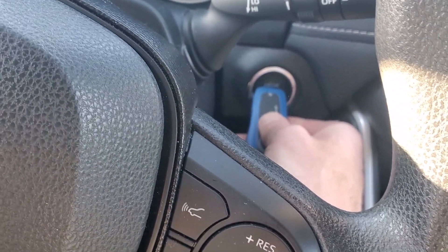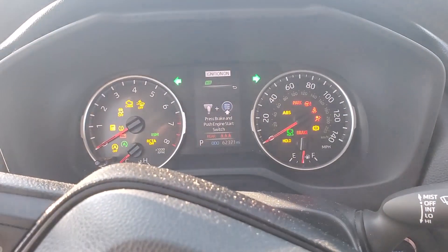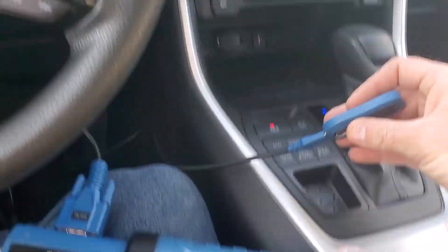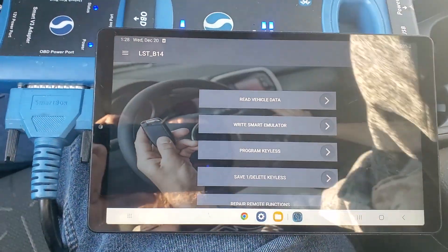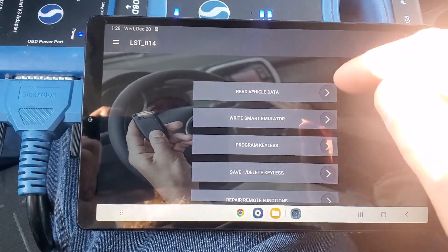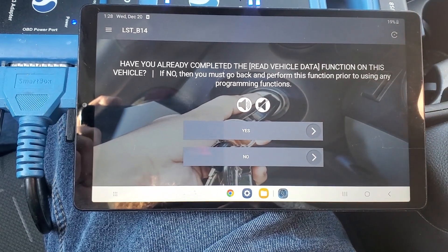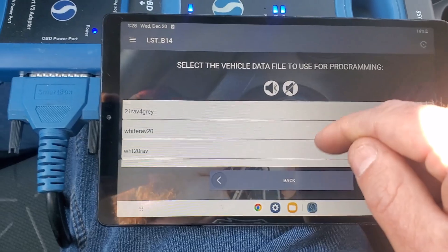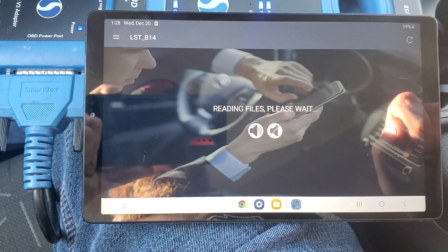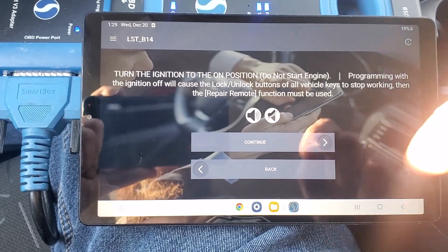We'll go ahead and turn it on now. All right, now we have the ignition on. Now we can just go to program keyless. We already have the ignition on.